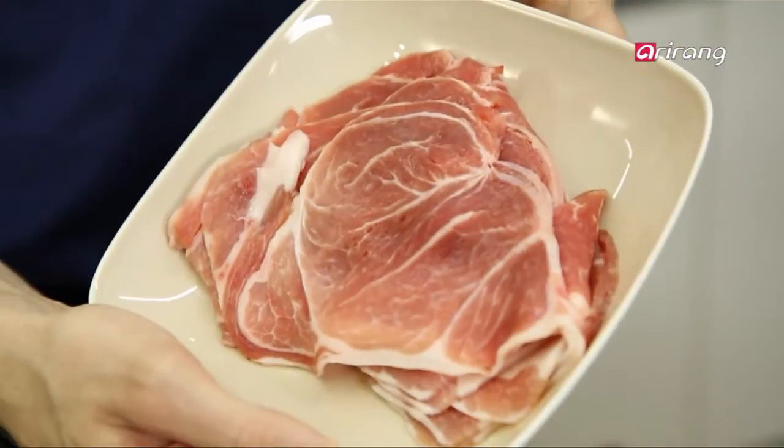This is pork. Today we will be using this to make red bulgogi. Usually, dark brown bulgogi is made with beef, but today we're going to use pork to make red bulgogi.